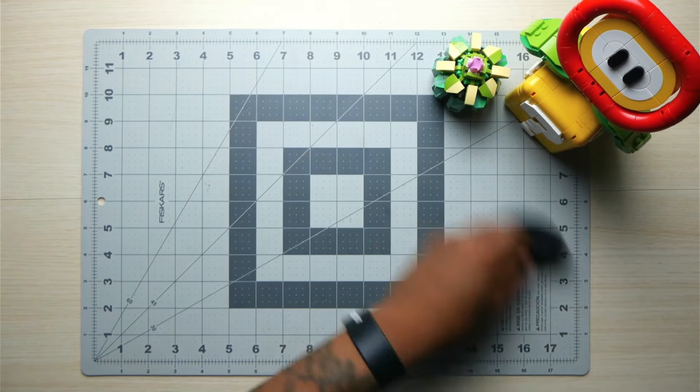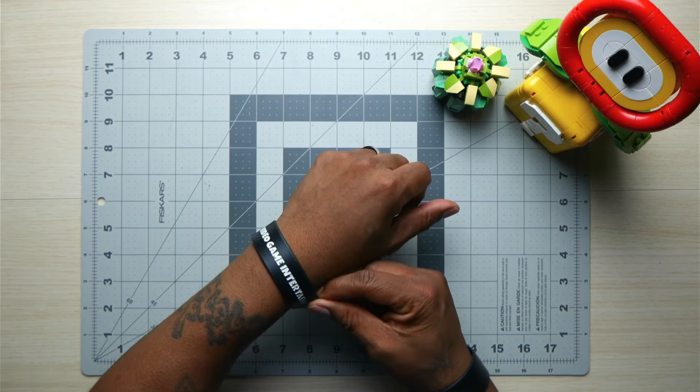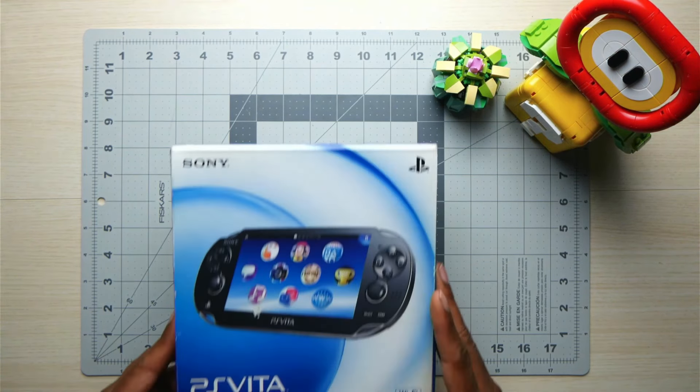I'm quite sure some of you have probably mastered PS Vita emulation and have not one problem at all. I'm going to keep it real — not all my Vita games work fully for me on emulation, and I didn't dig in too much to fix the issues because I just don't want to push away from playing my original device.